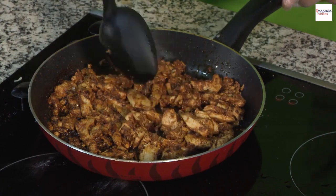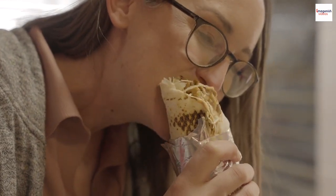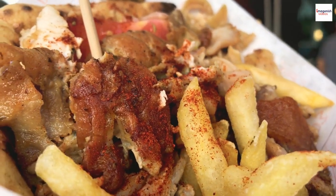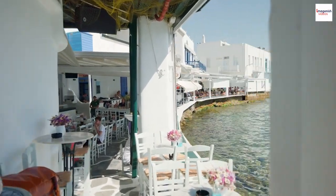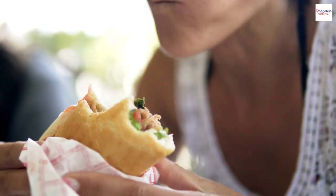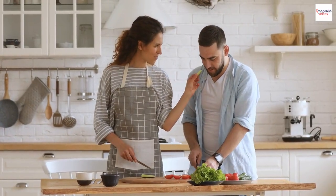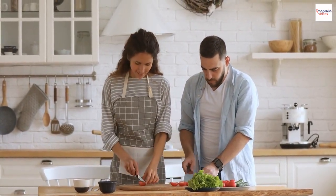And now, a glimpse behind the scenes with some gyros making outtakes. That's a wrap for our gyros odyssey today! Gyros is more than just a dish — it's a cultural journey, a fusion of flavors, and a symbol of shared moments. Whether you're enjoying it on a Mediterranean beach or in your own cozy kitchen, gyros offers a slice of Greece in every bite. If you enjoyed this flavorful journey, don't forget to give it a thumbs up, subscribe for more culinary escapades, and hit that notification bell. Share your gyros stories and questions in the comments below. Until next time, Kalo Taxidi — which means Bon Voyage in Greek. Happy cooking!